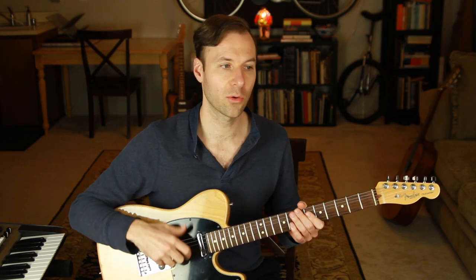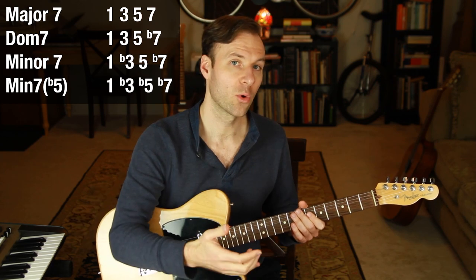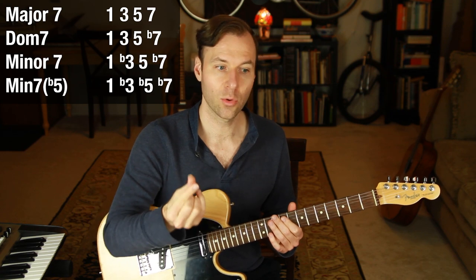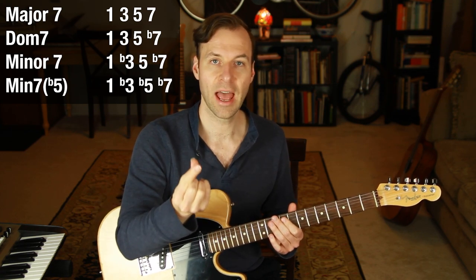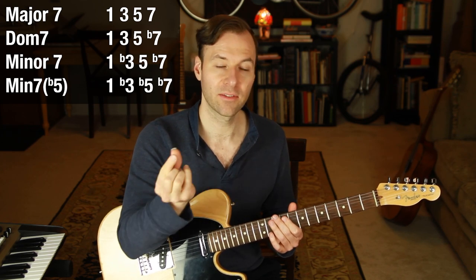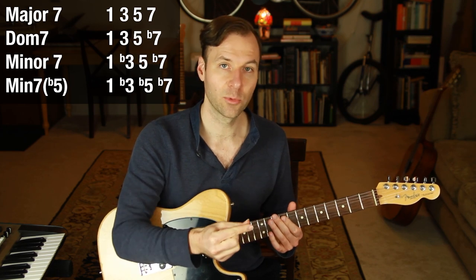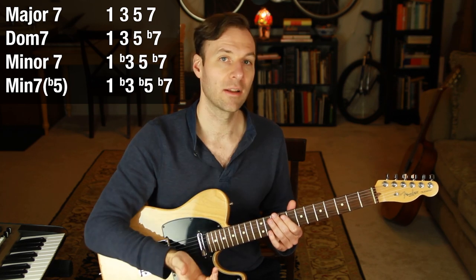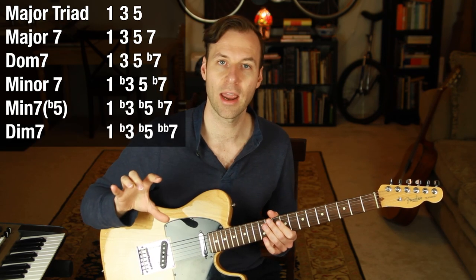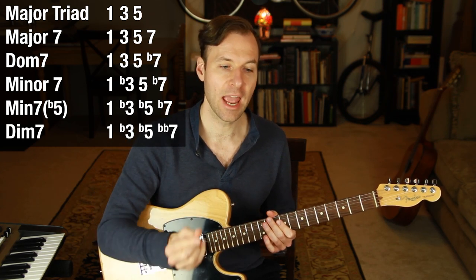The chord quality types that come from the major scale when we build seventh chords: we're going to get a major seven chord, a dominant seven chord, a minor seven chord, and a half diminished chord. I list them in that order because going from major seven to dominant seven, one note has to move one half step. One note from the dominant seven moves one half step to turn it into a minor seven chord. One note from the minor seven moves one half step down to turn it into the half diminished chord. We're also going to add two chord types to the cycle — we'll start with just a triad and end with a fully diminished seventh chord.